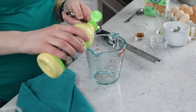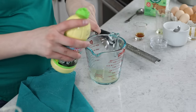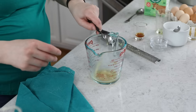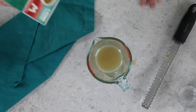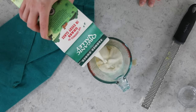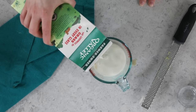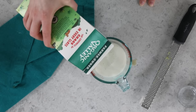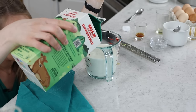Measure out one and a half tablespoons of lime juice, then add enough whole milk to reach the one and a half cup mark on your measuring cup — so a scant one and a half cups of whole milk total. Always get down to eye level to make sure you're at the right mark.